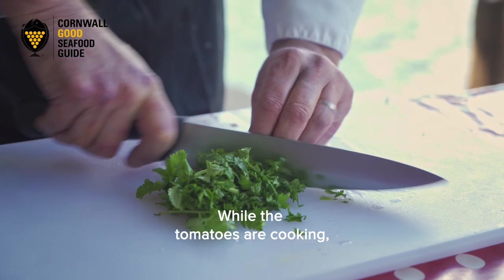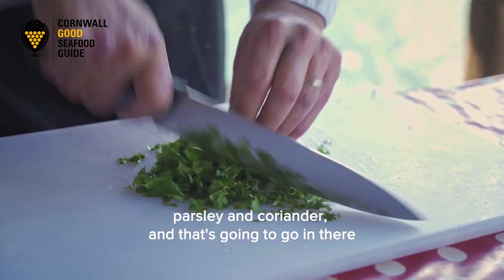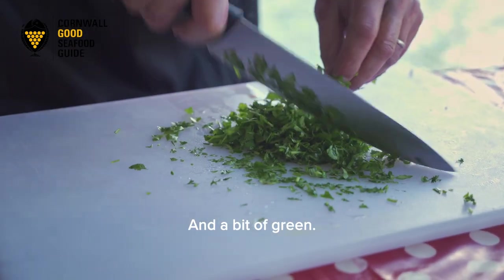While the tomatoes are cooking and almost steaming, I'm just going to roughly chop some parsley and coriander, and that's going to go in there to add another dimension and a bit of colour — a little bit of green.